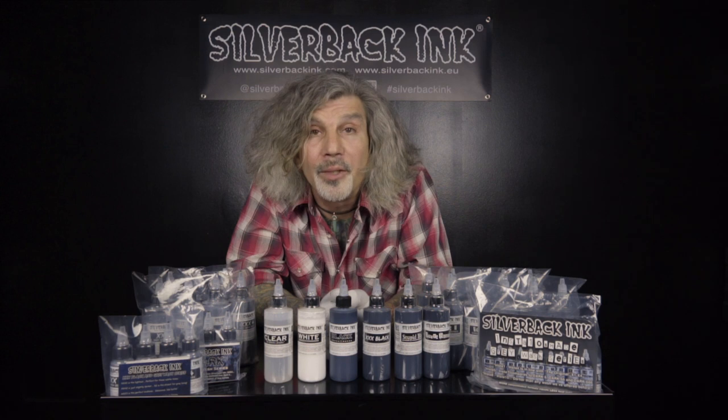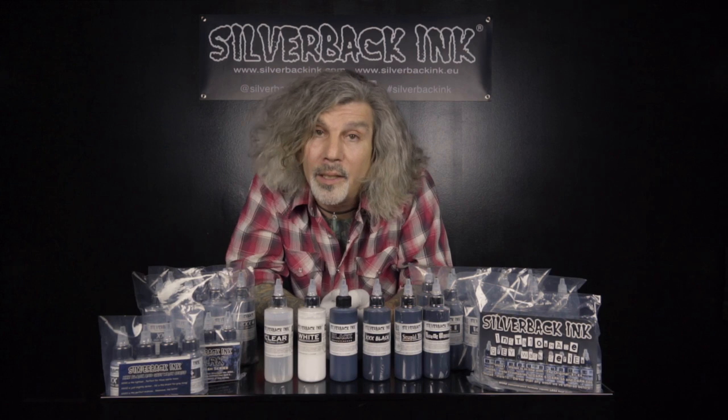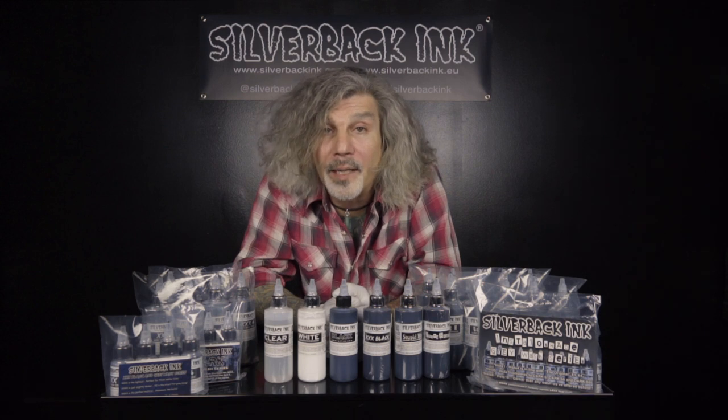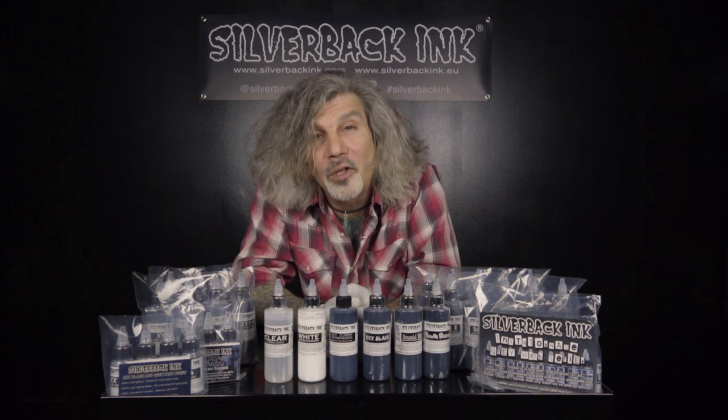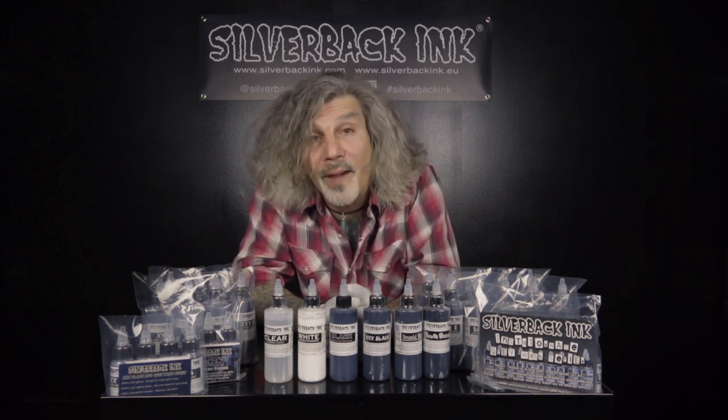We often get asked if we do any third-party testing. We do. We have our EU test results available for download on our website. We also have full MSDS sheets available in case of emergency. Is Silverback Ink vegan? Yes, 100%. Does Silverback Ink do animal testing? No, never. Does Silverback Ink contain any crushed bone char? Absolutely not. Silverback Ink is manufactured in the USA. We sterilize in the USA as well.